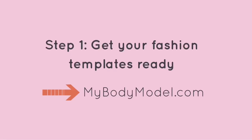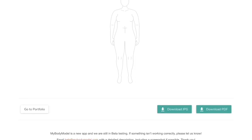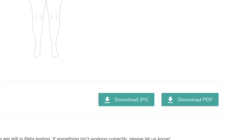Step one is to get your fashion templates ready. You can go to mybodymodel.com and create your own fashion design template made to your measurements. We offer a download as a JPEG image file if you like to sketch digitally, or a PDF packet that you can print if you prefer to sketch on paper. For this class we'll be going with paper.